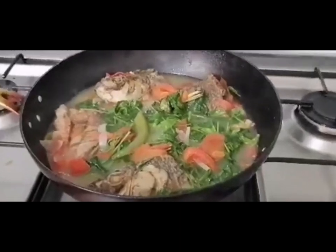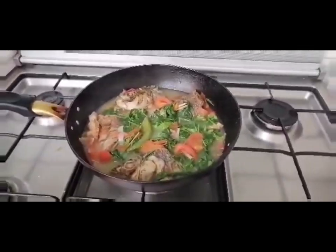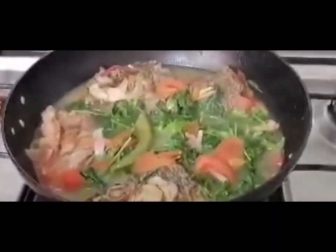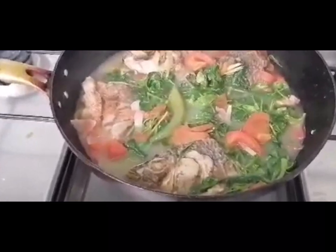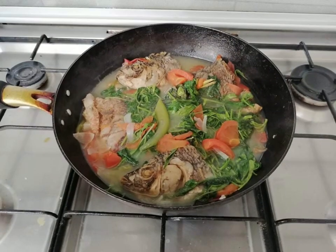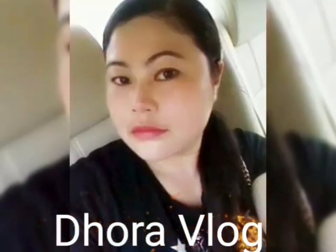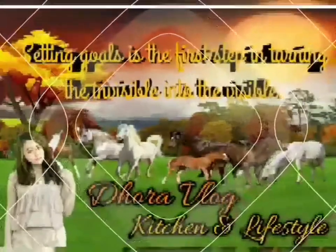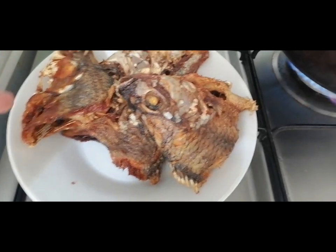This video is brought to you by S.T.A.L.D. Hello, magandang araw! I fried tilapia.